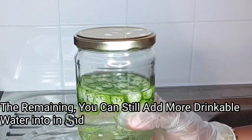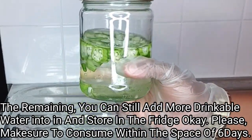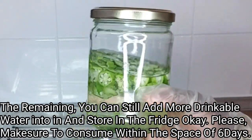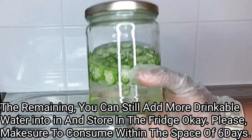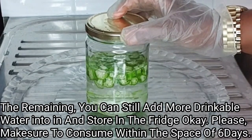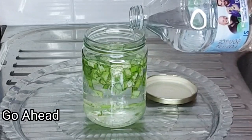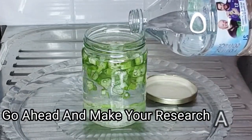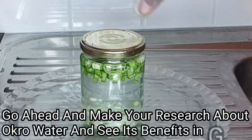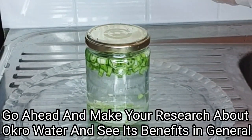For the remaining okra, you can add more drinkable water to it, set it aside, and allow it to ferment — the longer it ferments, the stronger and better results you'll get. Make sure to consume it within six days — do not exceed six days. Store the remaining in the fridge and each time you want to drink, strain it into your glass cup.